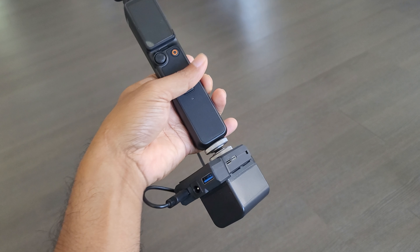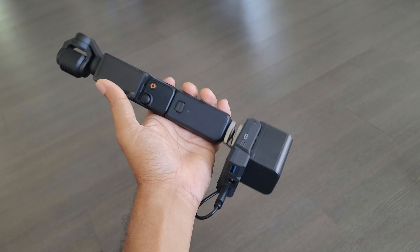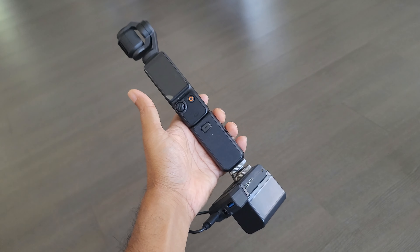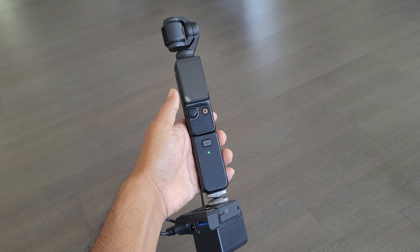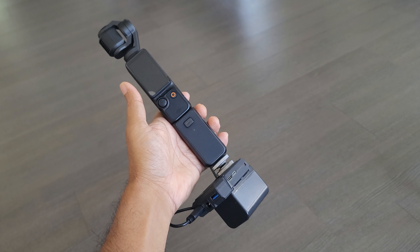This is probably the most inexpensive option that I like, and I could use this with my other camera setups, so it's very versatile — not just this one use case. Leave a comment below if you have a better setup; I would love to see what creative ways other people have for extending the battery life of the Pocket 3. All right, catch you guys later, bye.